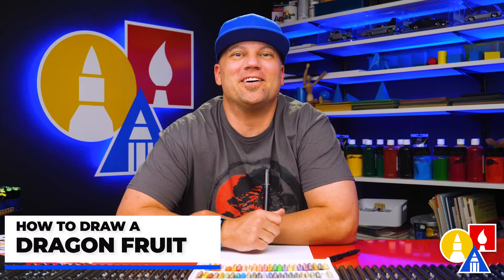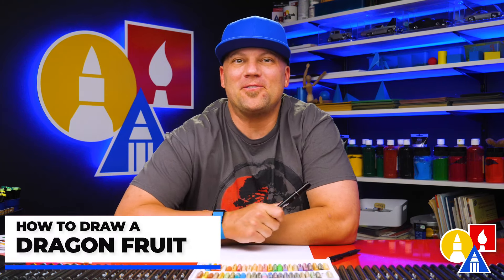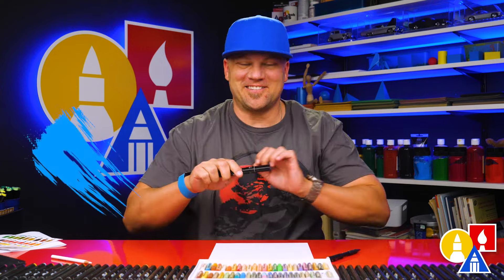Hey art friends, in this lesson I'm going to show you how to draw a funny dragon fruit. I hope you're going to follow along with me. You need your drawing supplies. Let's get started.